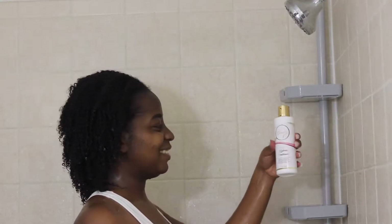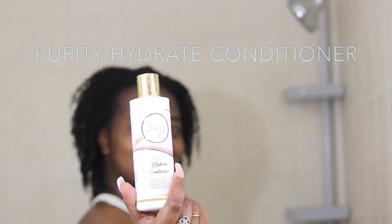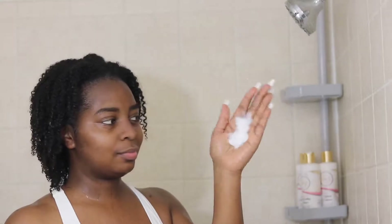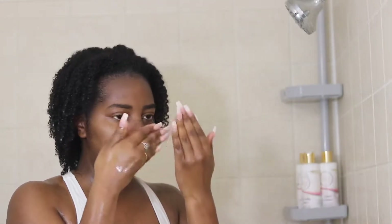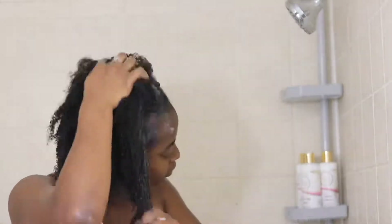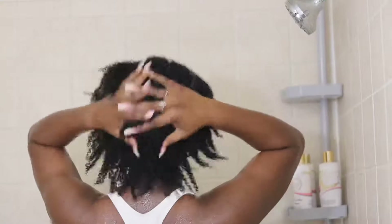The last step in the shower is using this Purity Hydration Conditioner. Honestly, this smells just as good as the last one. This conditioner is very, very nice on my scalp and my hair. It definitely brought back the life inside of my hair. I felt my curls popped the most when I put this product in. Absolutely amazing.